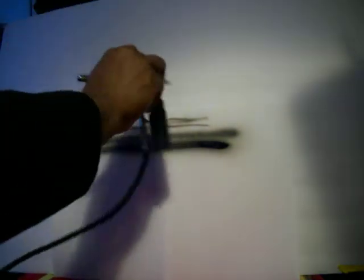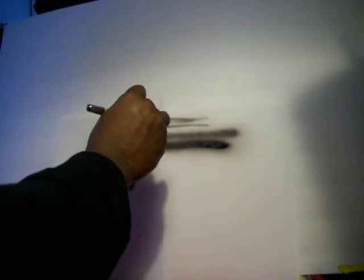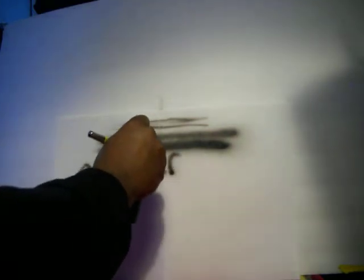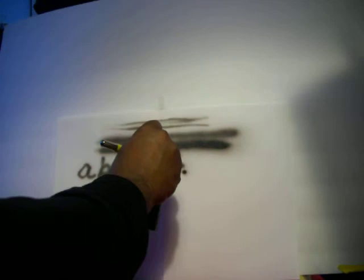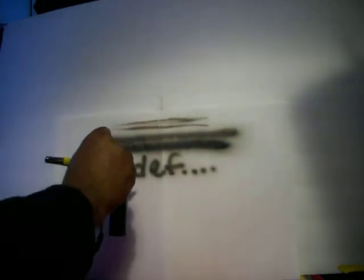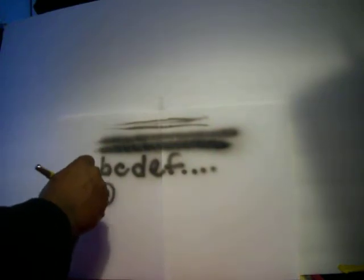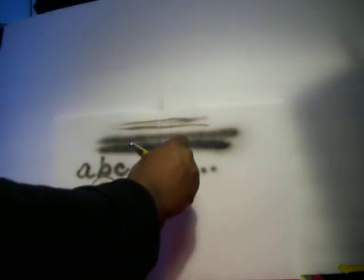Some of the other drills you'll need to do to get your hand coordinated — you want to do alphabets and shapes. I'm going to show you: A, B, C, D, E, F — you get the idea. That's airbrushing 101. You also want to do circles and twirls. As you get closer to the paper you get more control from the airbrush.